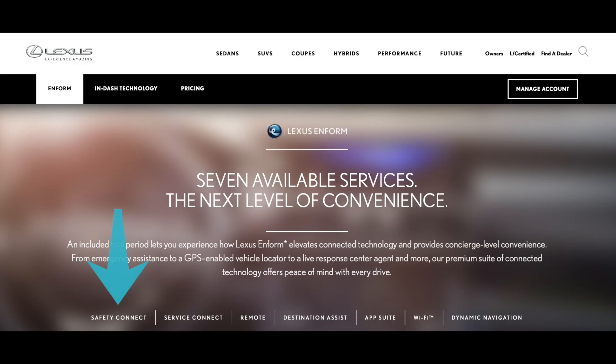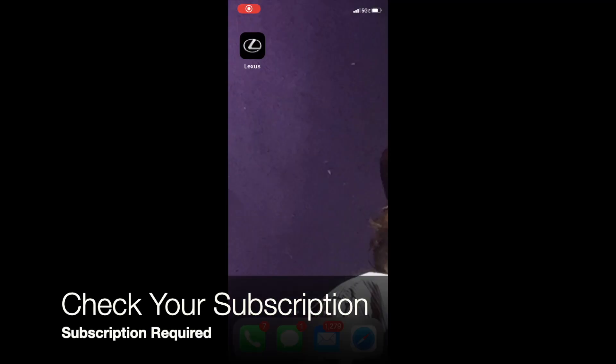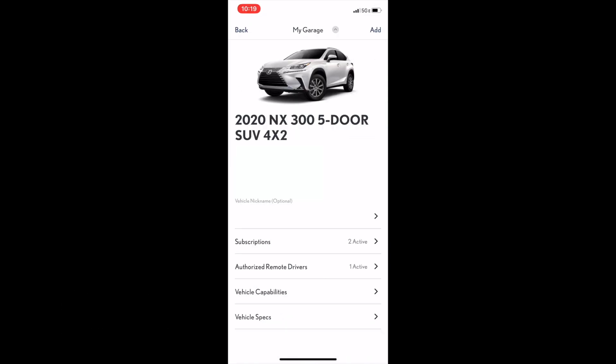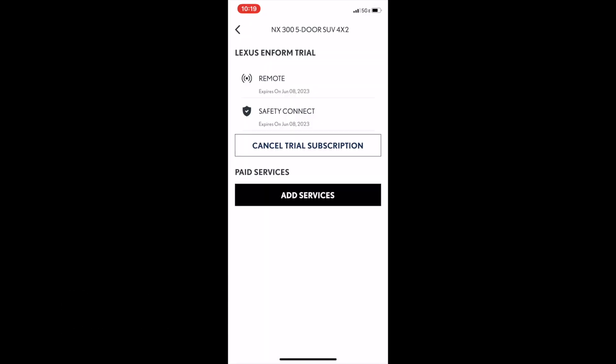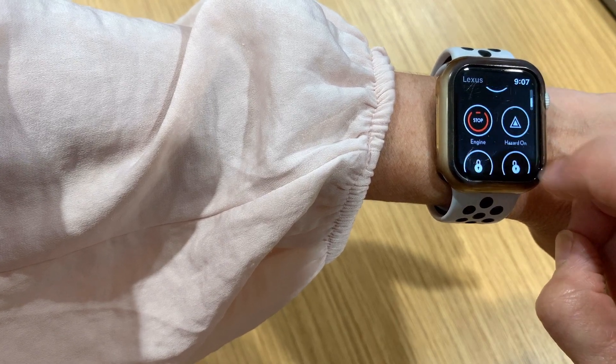New Lexus vehicles in the United States come with different trial periods for different features depending on the model and year of your vehicle. If you're not sure what the trial period was for your Lexus, you can check your subscription — go to the Lexus app on your iPhone or to your account information on Lexusdrivers.com. You're not able to check subscription terms or account details on your smartwatch app.